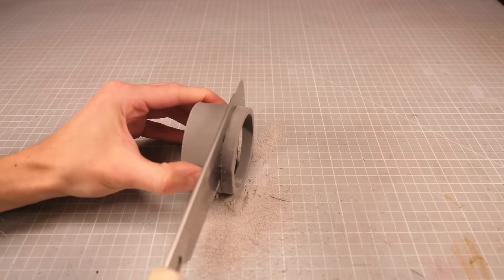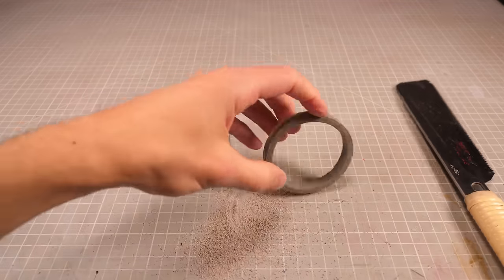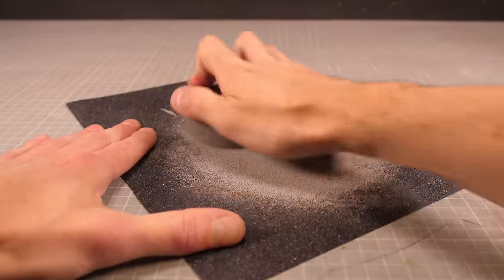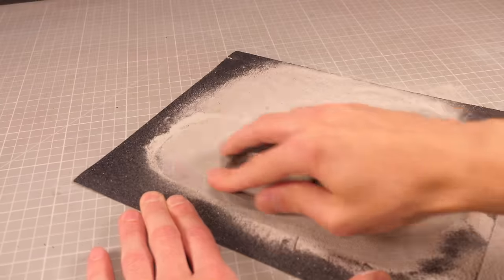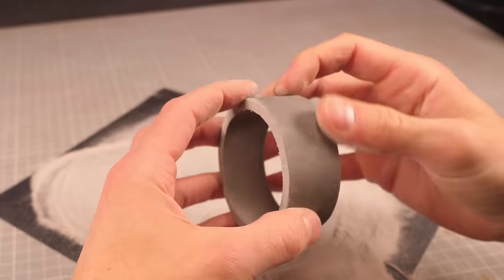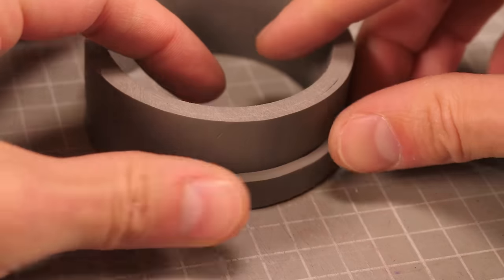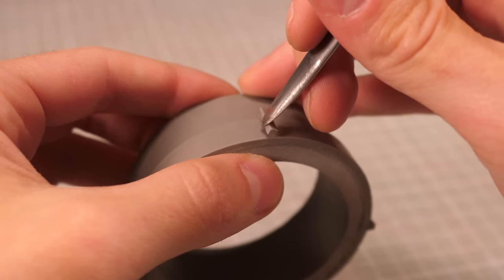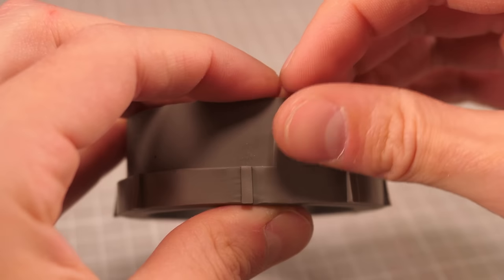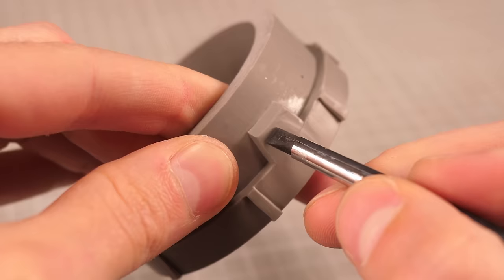Of course this left some pretty gnarly cuts so we'll need a quick ASMR break before moving on. With some adequately smooth edges it's just a case of building up the bottom section by adding random strips of clay and poking all sorts of holes and details, basically covering every square inch in some form of fancy clay greebly.